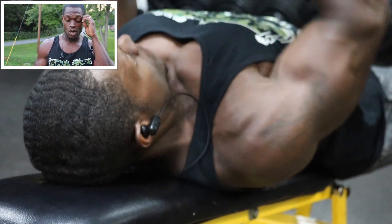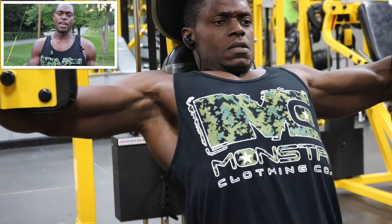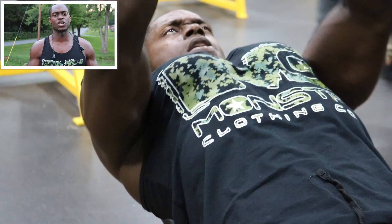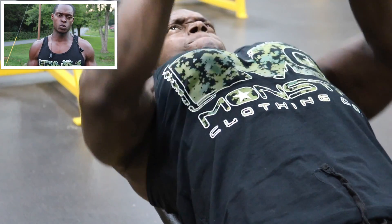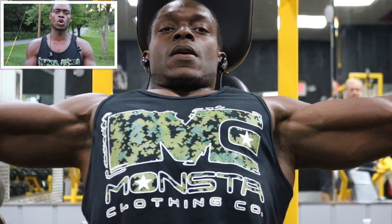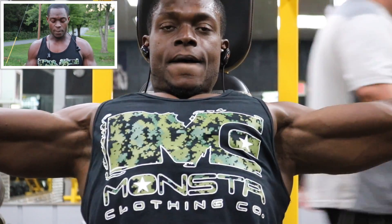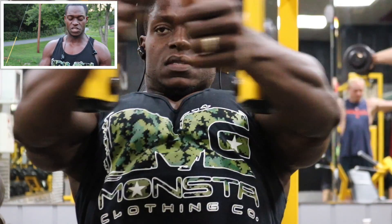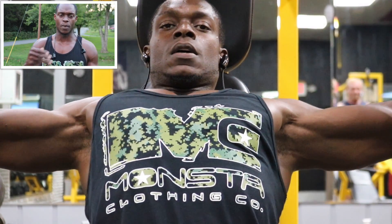For our next exercise, we're gonna do the incline Moore press and superset that with the machine fly. If you don't like your gym's machine fly, just pick a lighter dumbbell and do a dumbbell fly instead. All these workouts I give to you — take one out, add one in, customize it to your goals. I'm just giving you the blueprint. We got four sets, eight to 12 reps with both of those exercises.